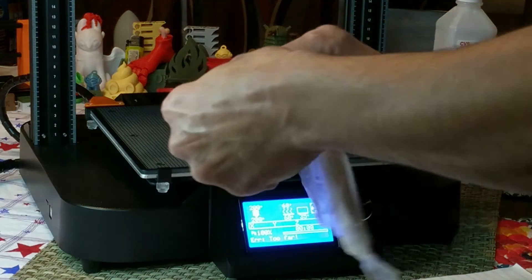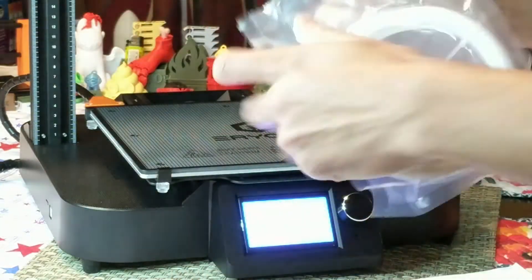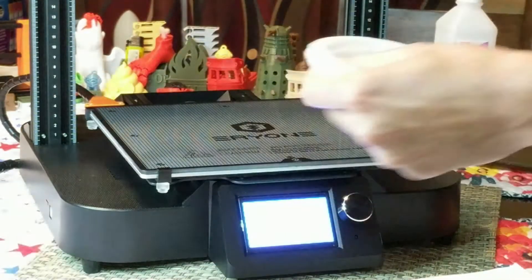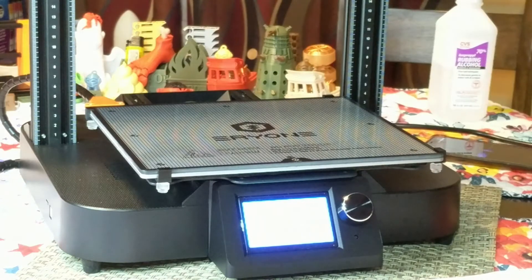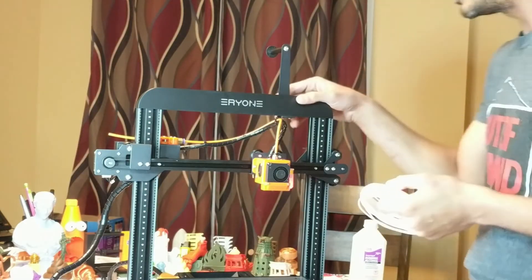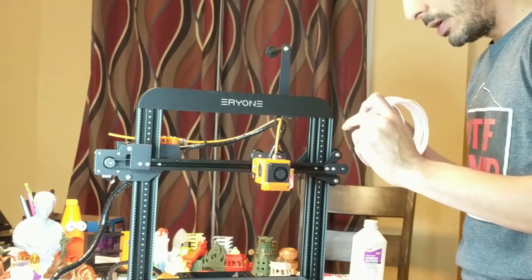Let's load some of the sample filament. I never save these sample rolls — they're best for testing the sample G-code stuff that comes on the SD card. Be careful when snipping filament. I still don't understand it — the holes on my machine were machined on the wrong side. They should have been here, not there, but I'll talk to them about that.